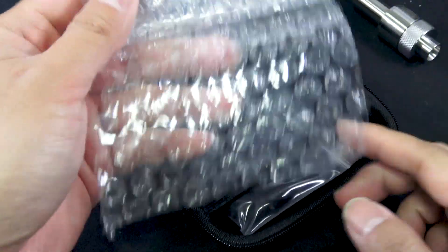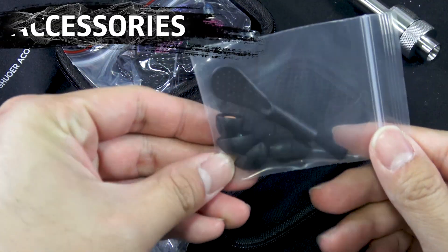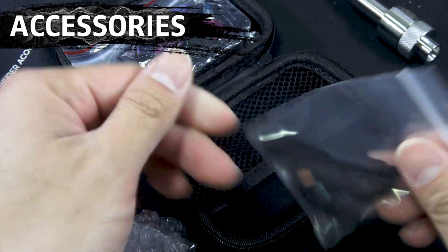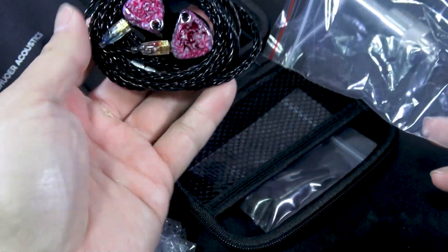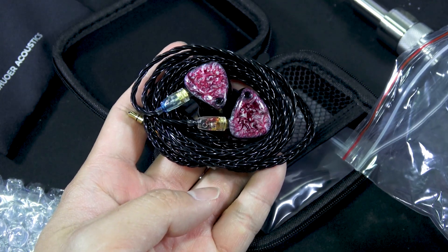Since this is made by one person and not a company, there's no box or anything, but let's talk about what you get. For accessories, they come with a typical IEM case that has a fake leather feel but is well-sized — not too big, but big enough to store your IEMs and accessories like a dongle. Inside, you have a cleaning tool with a few interchangeable eartips.